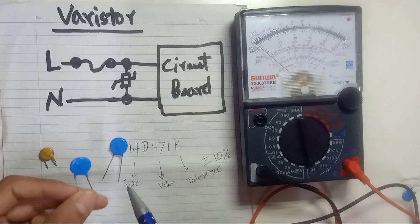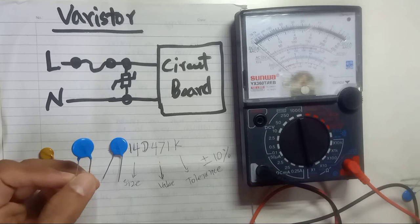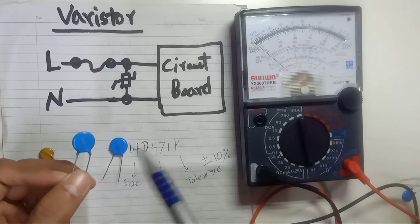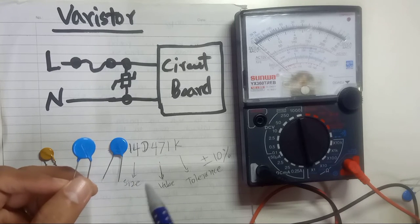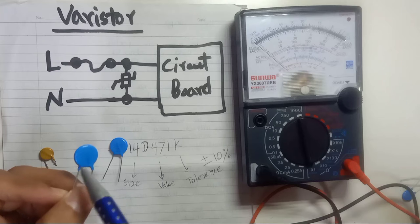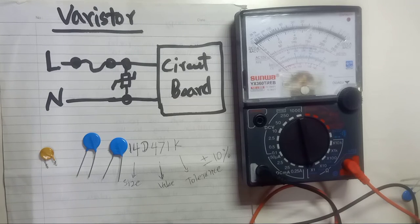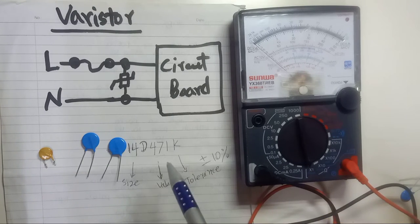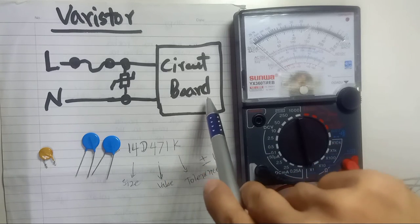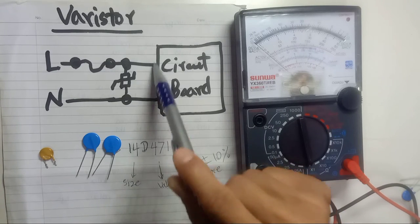If your power supply varistor burns out and you want to replace it, you cannot simply replace it with any varistor — you have to check the value and match the same voltage rating. Otherwise it will be useless or even dangerous for your circuit board, because the purpose of the varistor in the circuit board is to protect it from overvoltage.